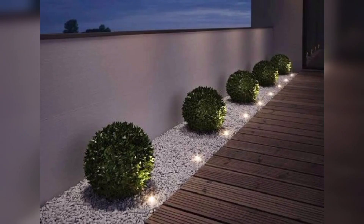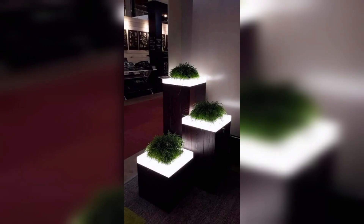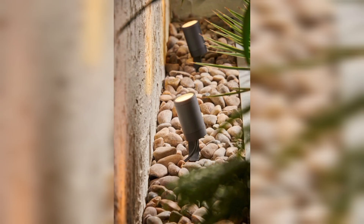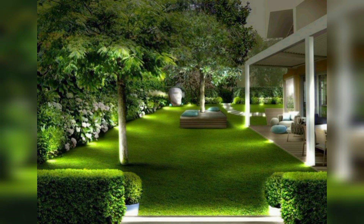Water feature lighting: if you have a pond, waterfall, or other water feature, consider adding underwater lights that create motion, reflection, and enhance the beauty of your garden. Choose color-changing lights to add a dynamic touch.